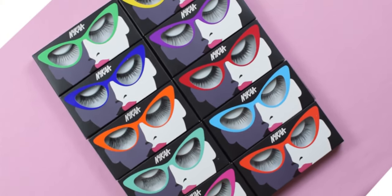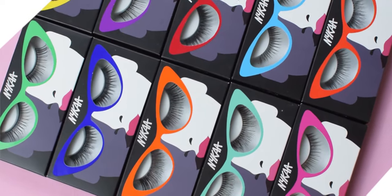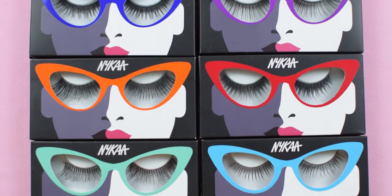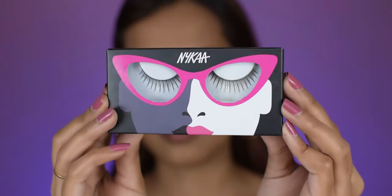Hi everyone, welcome back. If you're new here, I am Prakriti. In today's video I am going to review and try the NYCA Lash Talk false eyelashes. I have all 10 styles with me and I am going to review each and every one of them. So without any further ado, let's get started.